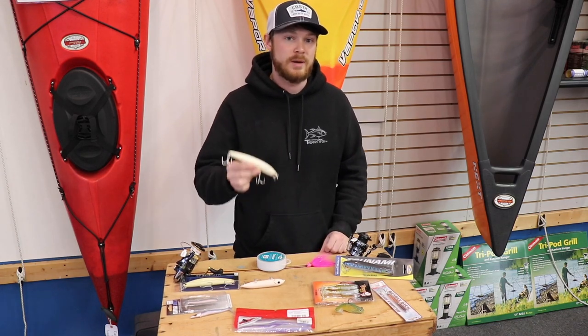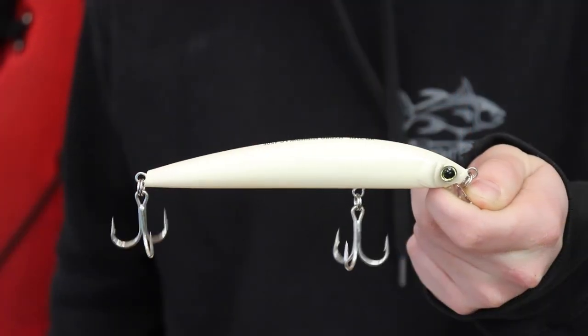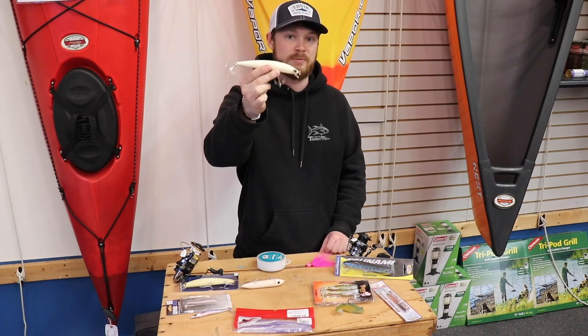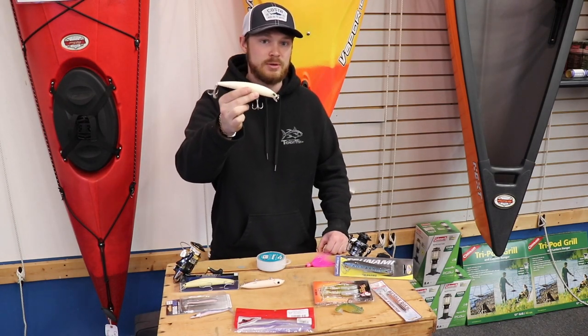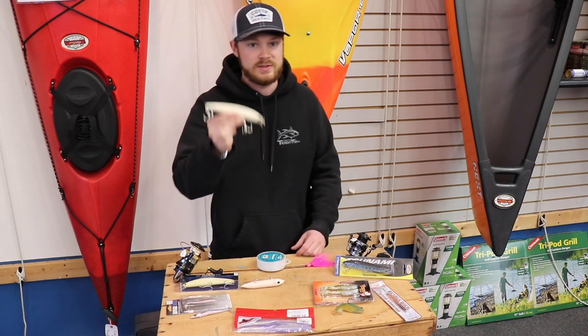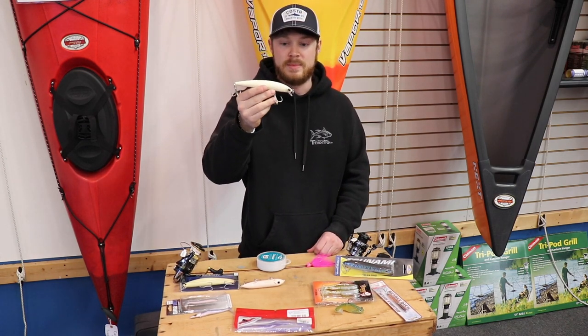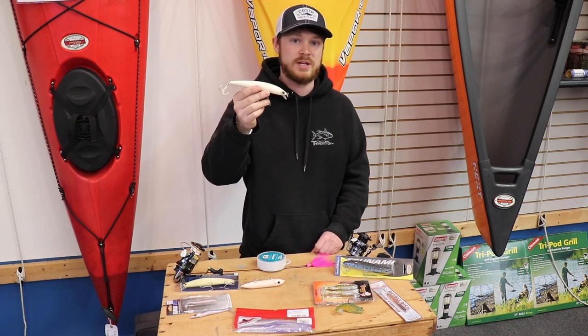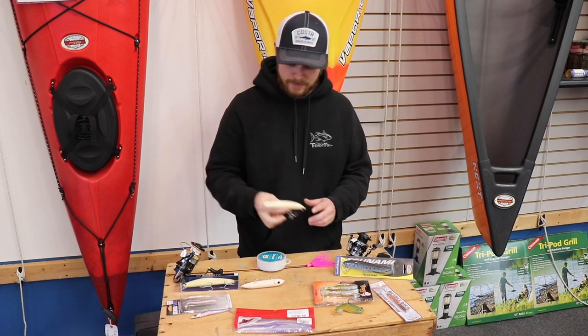Another lure that I've fallen in love with recently is the Yozuri Hydro Minnow, around ten bucks as well. It's a shallow running plug — shallower than the SP Minnow, which I'm going to talk about in a second — but it also casts very far. Another reason why I prefer this over the SP Minnow is because the hardware is significantly better on it.